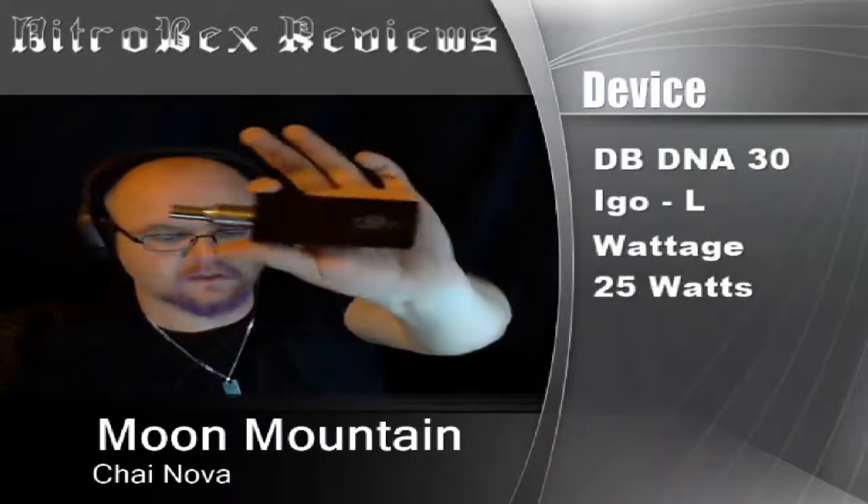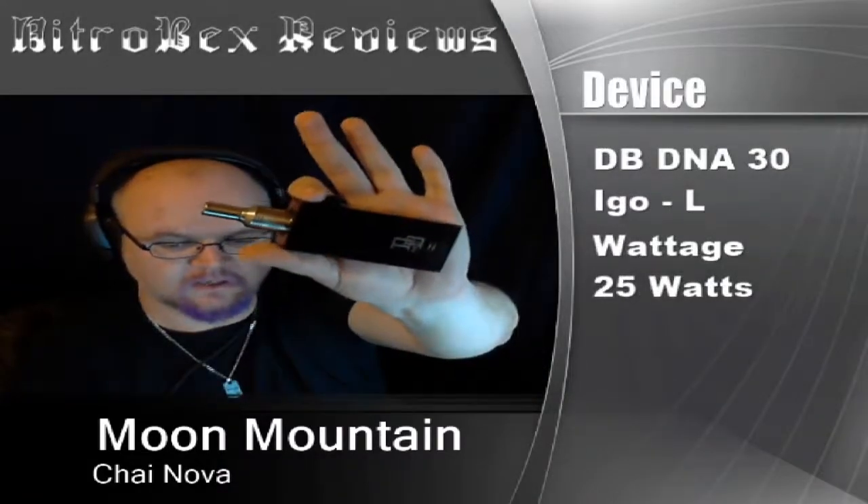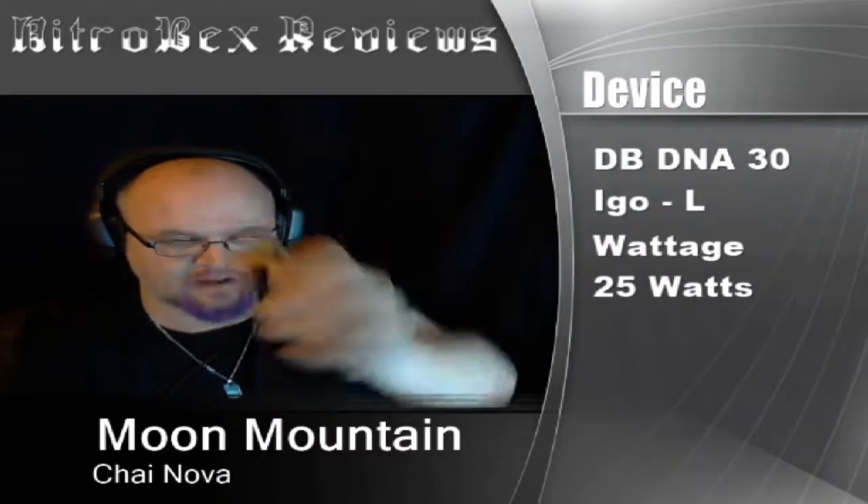The device I'm going to be using on this one is the DB DNA30 with an iGo L. I've got it set to 25 watts. Let's take a vape.